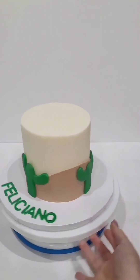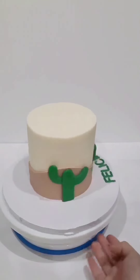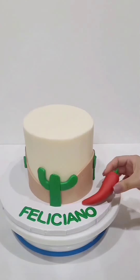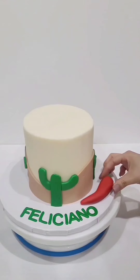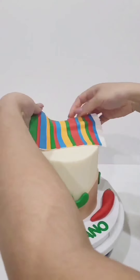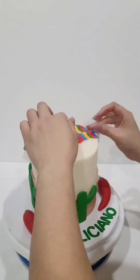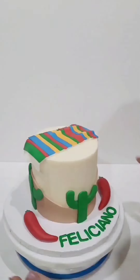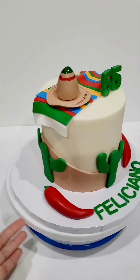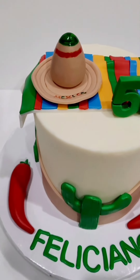I just took red fondant and hand rolled them for the chili peppers. For the green stem, I took a small star cookie cutter and placed that on the top. Then here is the quilt — it was basically all these colors cut out and placed over white fondant to make it look that way.